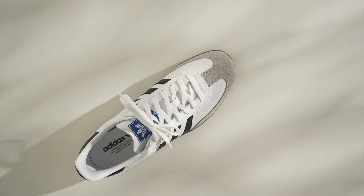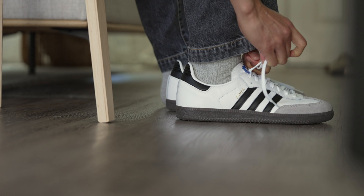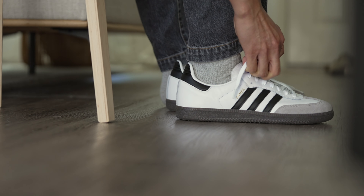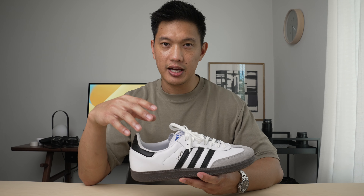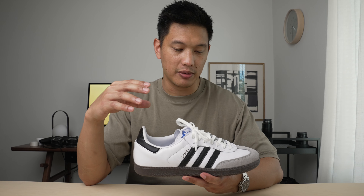There's a suede toe box, a dark gum outsole, a little bit of blue on the tongue, and a thick set of cotton laces. Overall, I really like this design. It's simple, clean, and still has some structure giving your foot that sporty appearance.